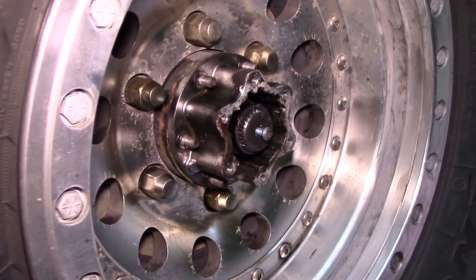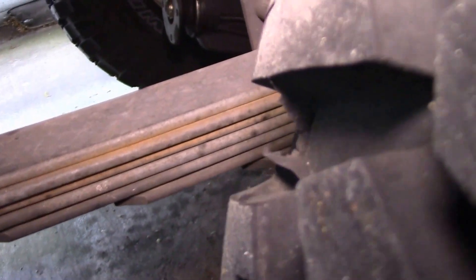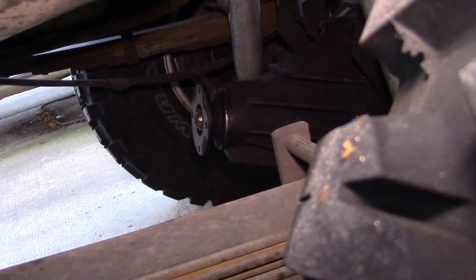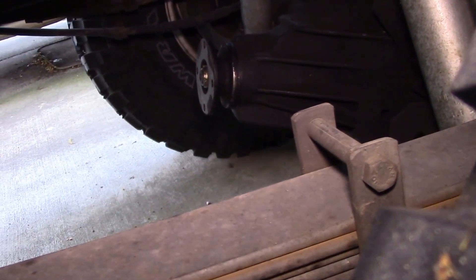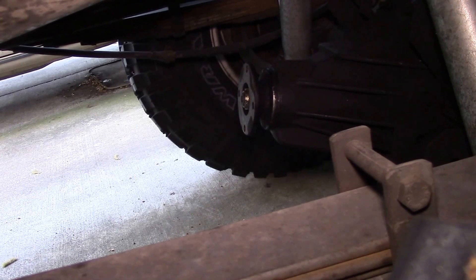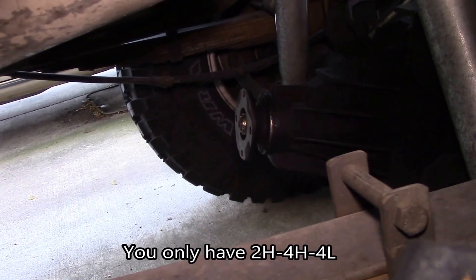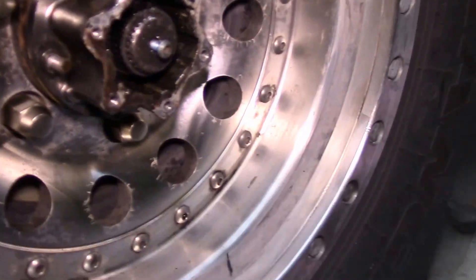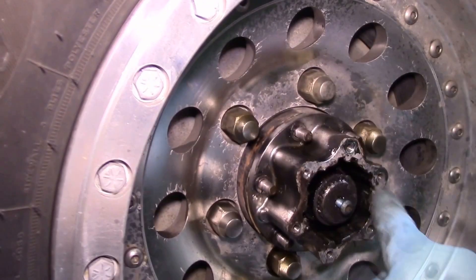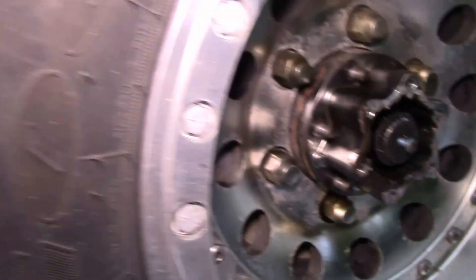I unlocked the rear hubs, which disconnects the axle shafts from the wheels, but left the driveshaft in place. I put it in four-wheel drive and without any load on the rear axle I was still getting the noise. So I pulled the rear driveshaft, left the hubs unlocked, and the noise went away. That left only two options — the locking hubs or the differential.